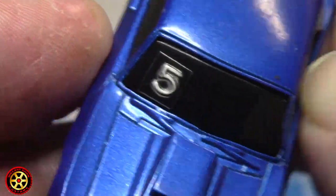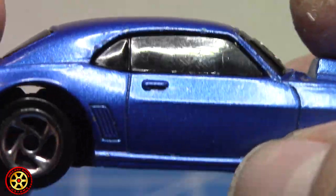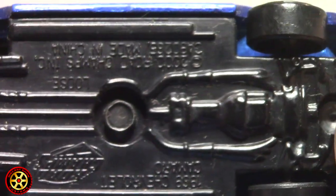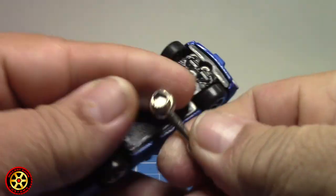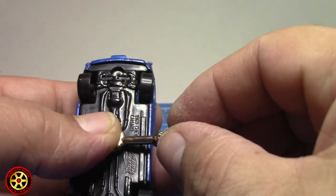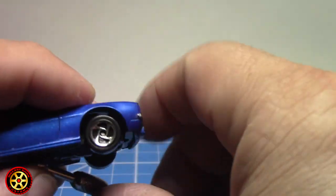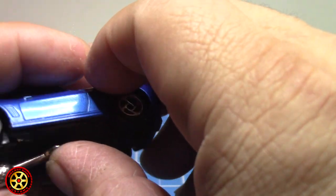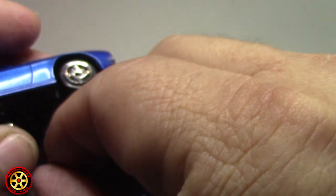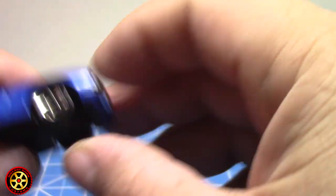Look at this — it's got rivets. I don't believe it has seats, and that's because this car used to come with this wrench right here, and it was for this. You put it here and you would turn it.